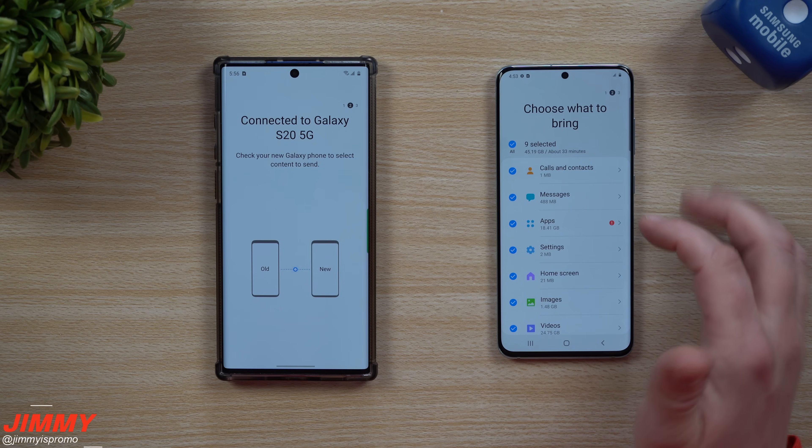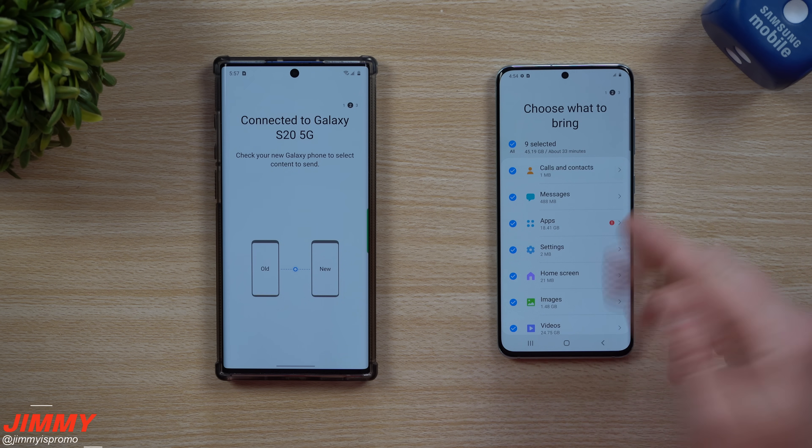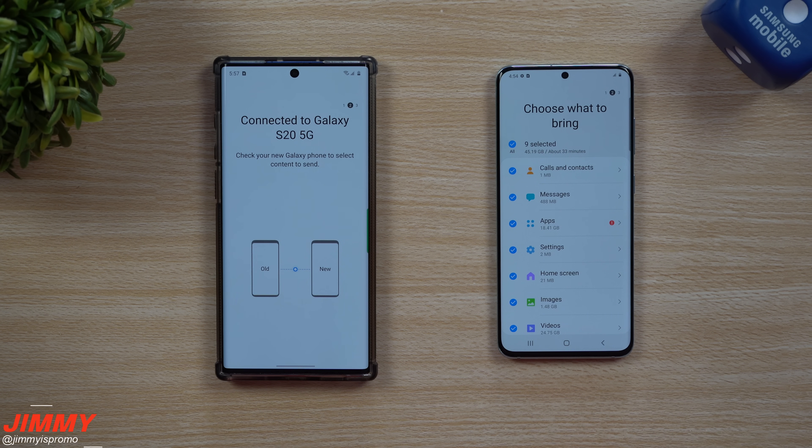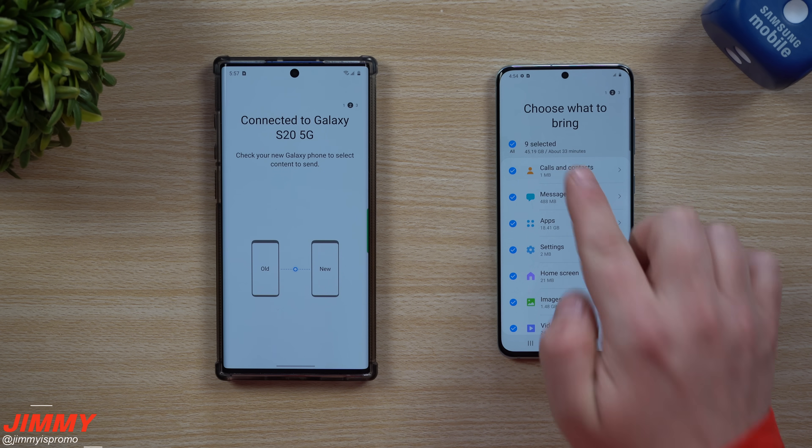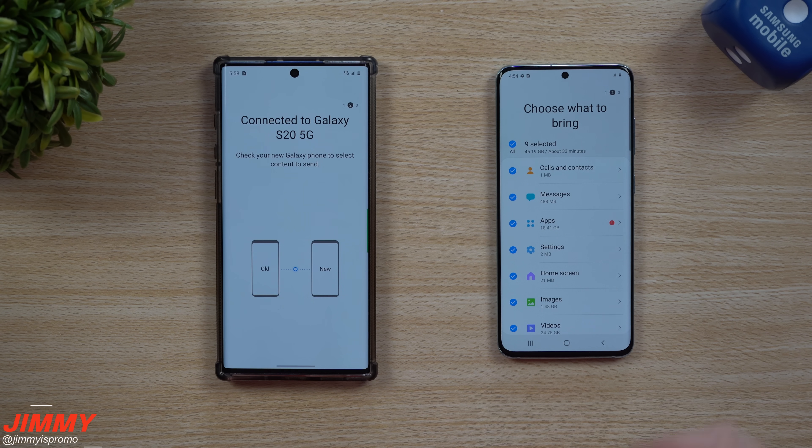Now it's basically just connecting and reading a few things. On this screen, you're able to choose what you want to bring over and how much of it you want to move. Right now it's moving over 45 gigs, which states it'll take about 33 minutes, but it'll be a little bit quicker than that.